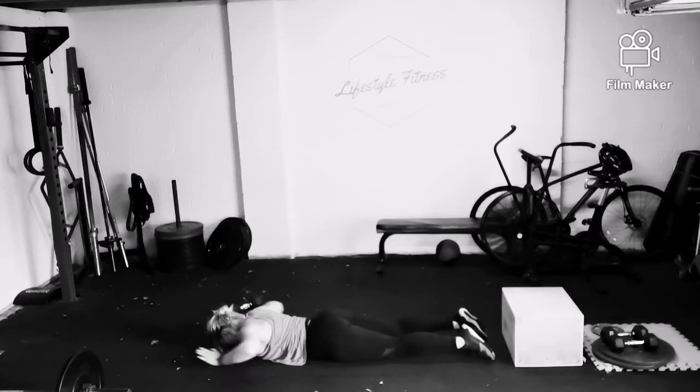Keeping that shoulder engaged and pushed off the floor the whole time. You're going to repeat that four times. See you later.